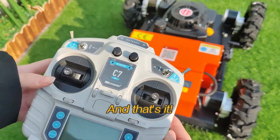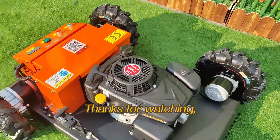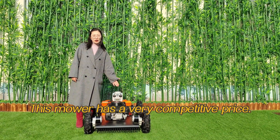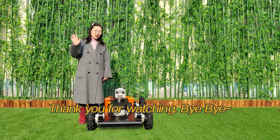And that's it — you are now ready to go out there and mow your lawn with ease. This mower has a very competitive price. If you are interested, don't hesitate to contact me. Thanks for watching, and bye-bye.